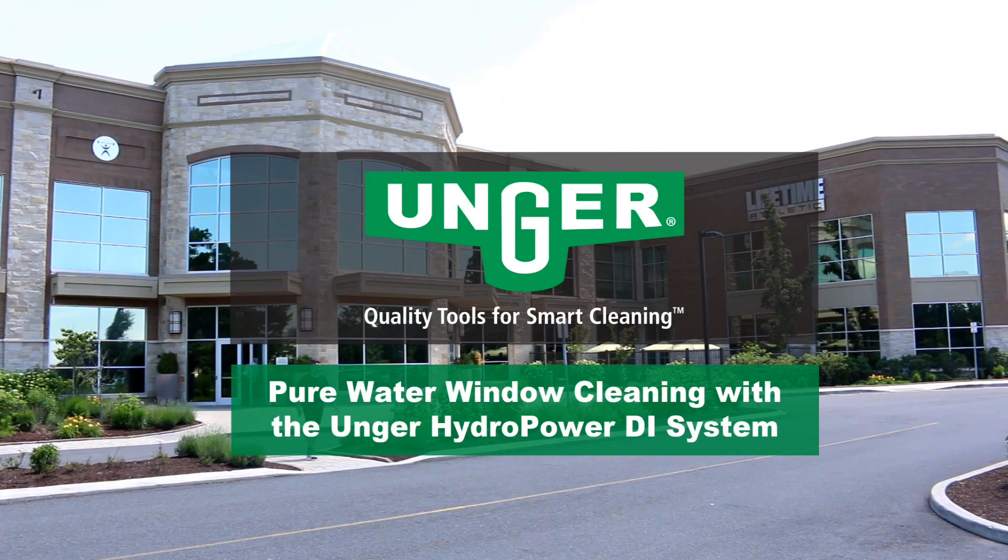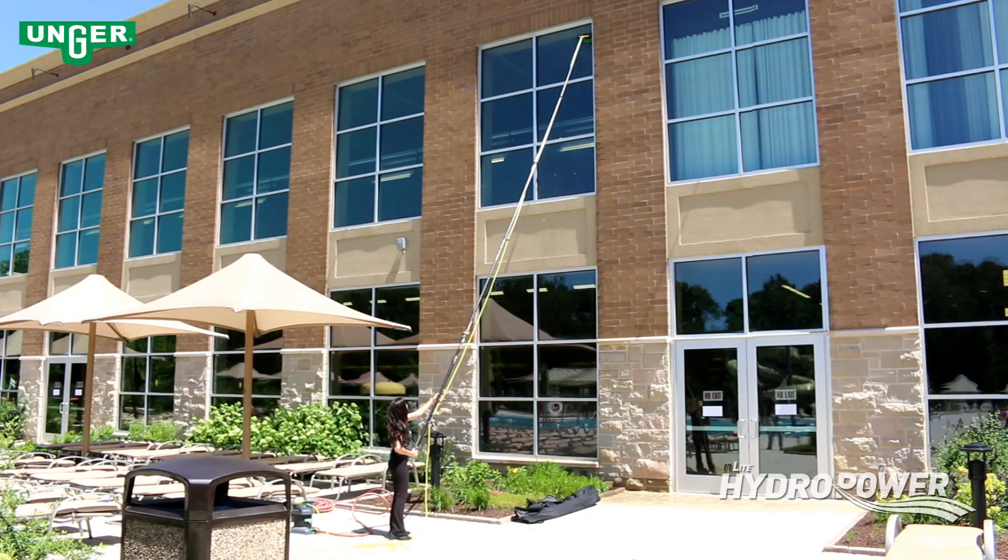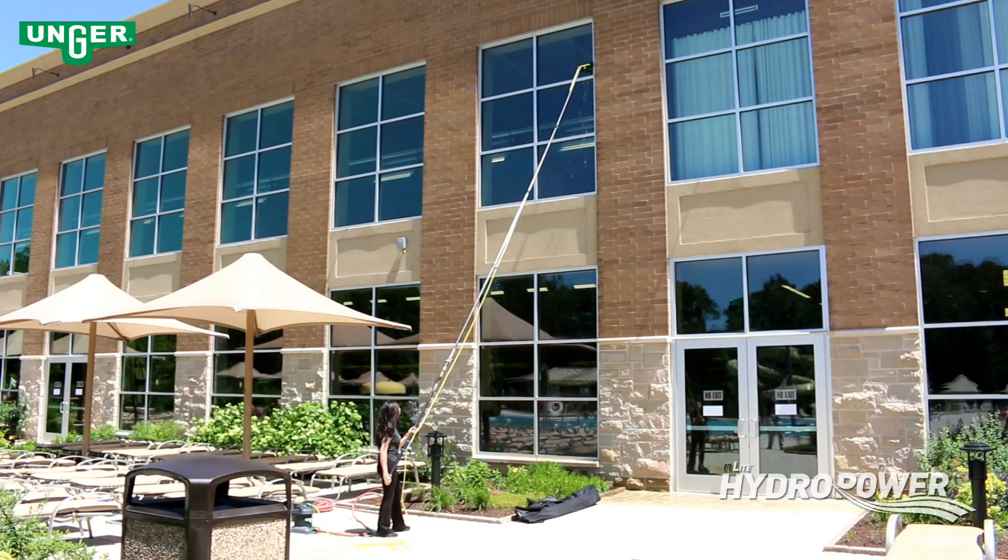Pure water window cleaning with the Unger HydroPower DI system. The Unger HydroPower is easy to use and provides superior window cleaning through the use of pure water.